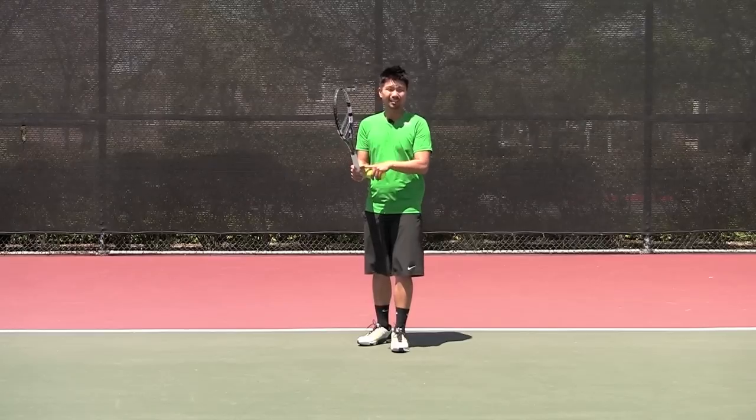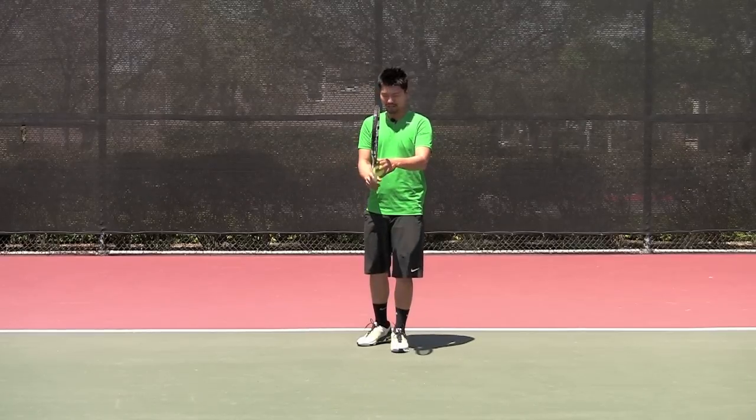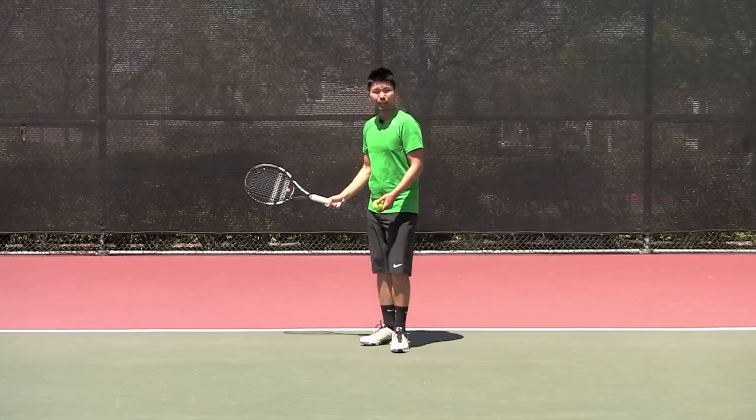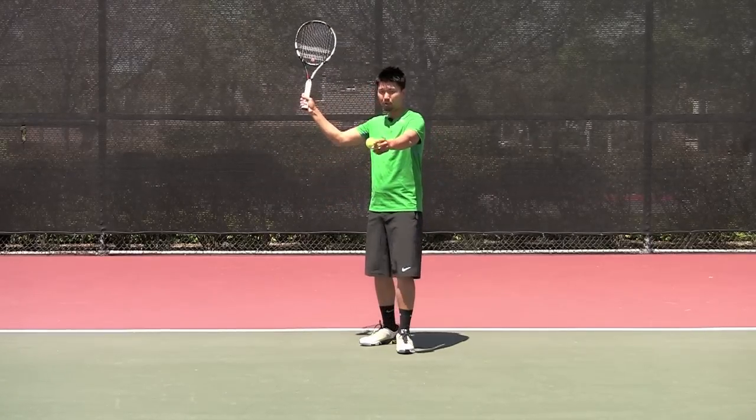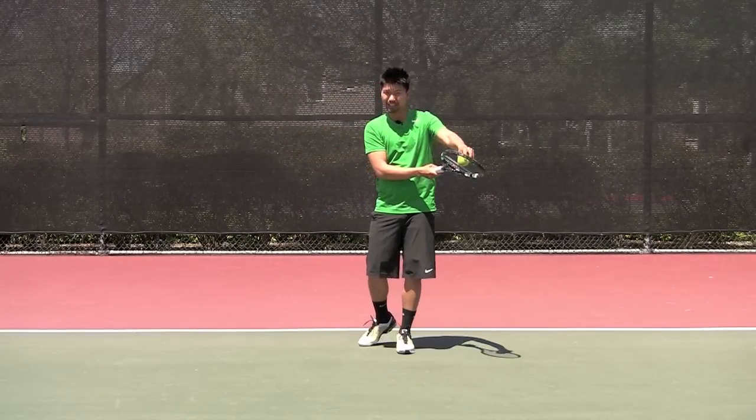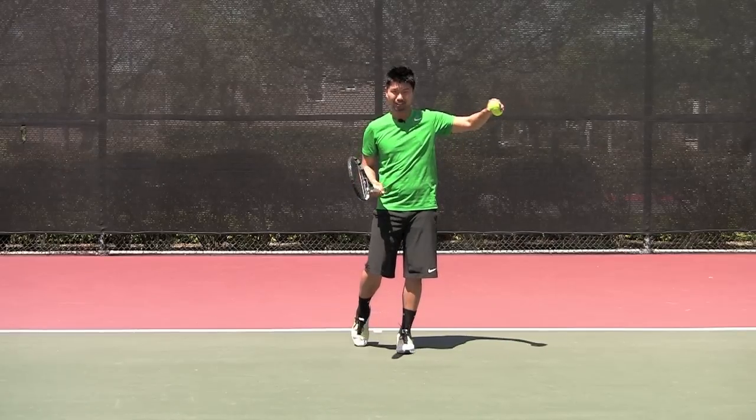First, you want to have a continental grip. So continental grip — and you want to hit the ball more like a slice motion. With a slice, you're going more high to low, and then you're getting the underspin to create the slice.